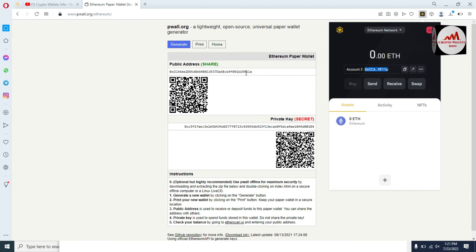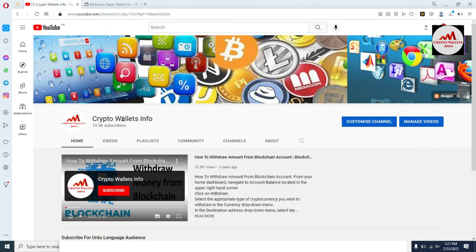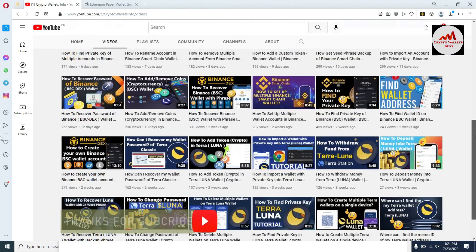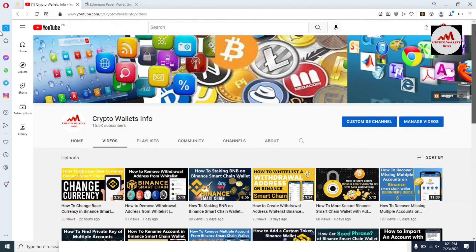If you face any problem, you can email me at cryptowalletsinfo@gmail.com, or comment below this video — I will read your comments and hope to resolve your problem. You can also visit my YouTube channel, go to the Videos section, and watch all my videos. I have made multiple videos about multiple crypto wallets. If you watch all the videos, you will get more information about crypto wallets. Let's meet again in a new video — bye bye!